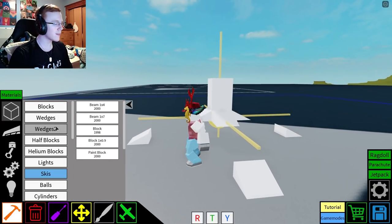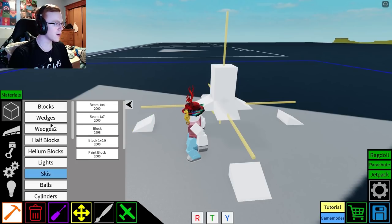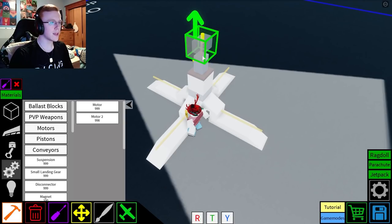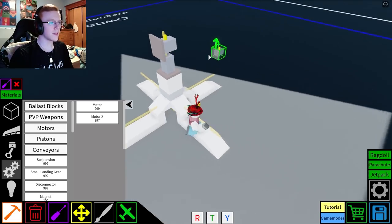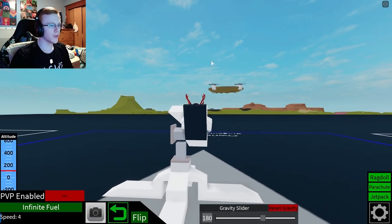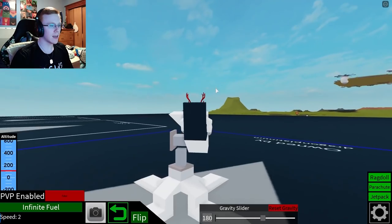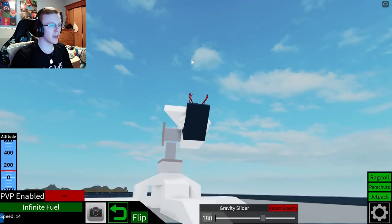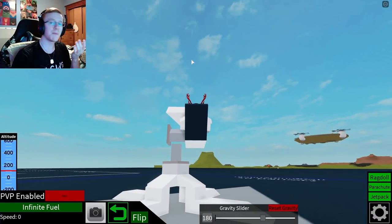I think this is looking okay so far. Let's just slap some more stuff on it. We're going to take some motors and just see if I can set this up properly. I think this should be okay, so there we go. This will probably change, but this is going to be like our main rotation system for our anti-air gun, and we can just kind of build off of this.